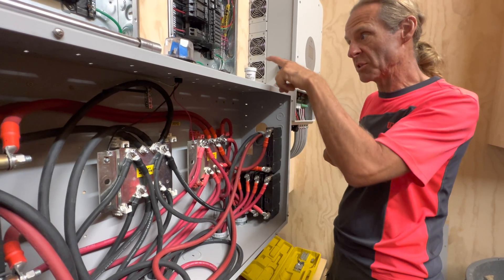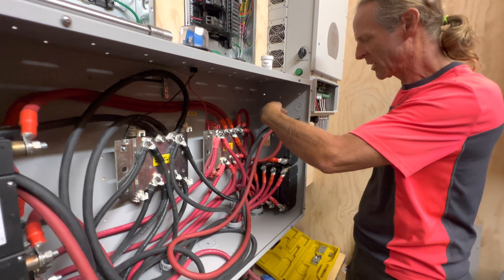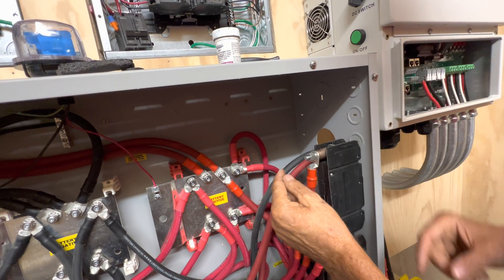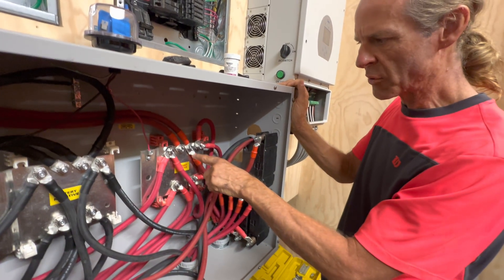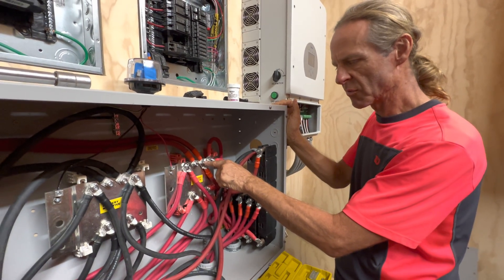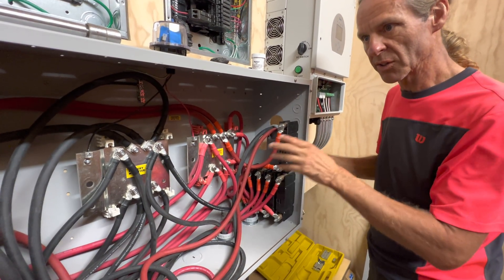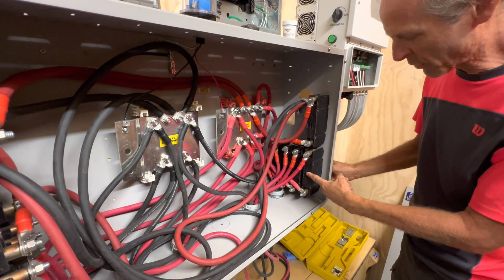When I use the MG conductive paste on these breakers, I put it here and here — so when you take the nut off, this cylinder comes off, and I treat that connection with the carbon conductive paste. Every place the lugs go on also gets treated. This battery combiner box bus bar is rated for two terminals to be put on each one of these lugs — it says so right in the instructions.